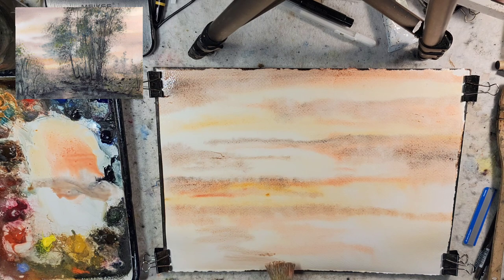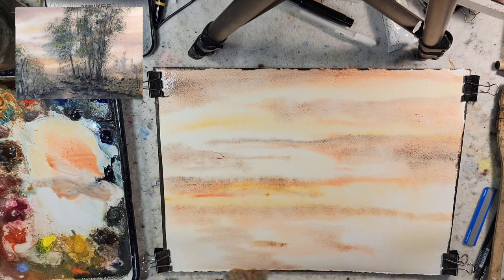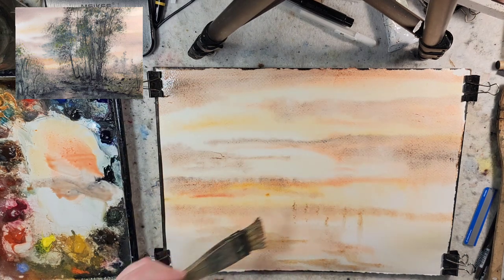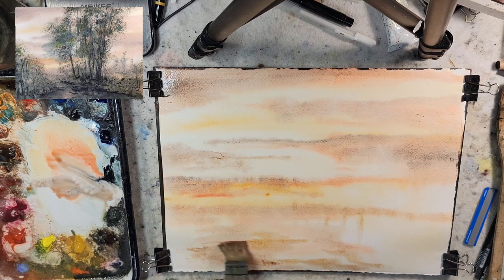What I'm going to do is have a waterway. I'll grab some raw sienna — this will be my waterway in here, reflecting some of that light. I think I'll have some tall groupings of trees here. I'm going to grab some burnt sienna for my land.